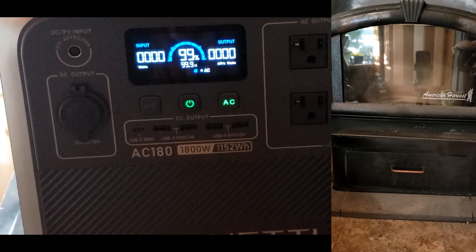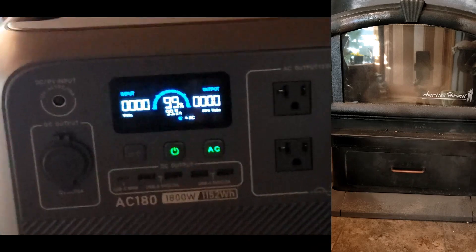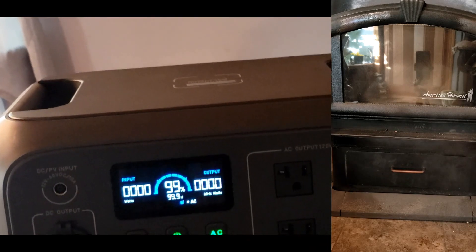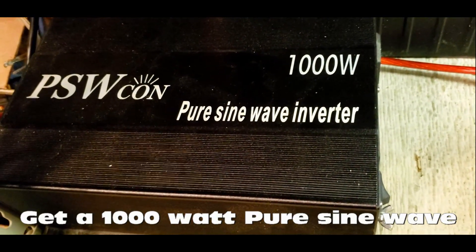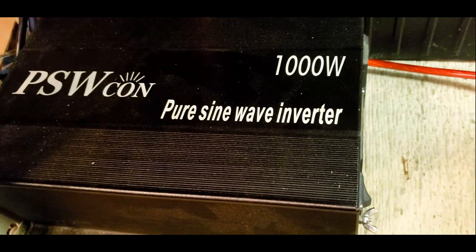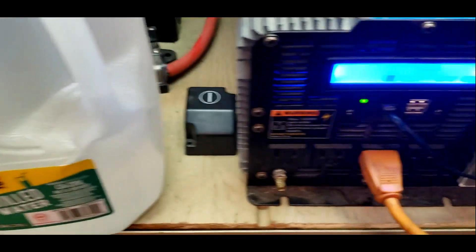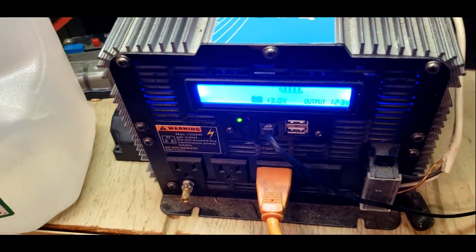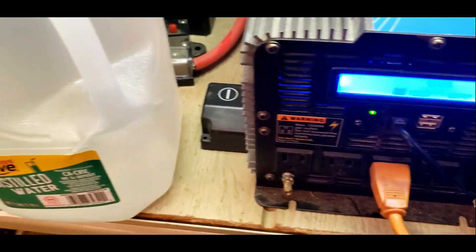We're going to try the other power converter. Here's a PSWcon pure sine wave inverter, 1000 watts, connected to all these batteries. This goes to my solar system. There's my power converter — that's the modified sine wave. It's running now, so we're going to try this one.